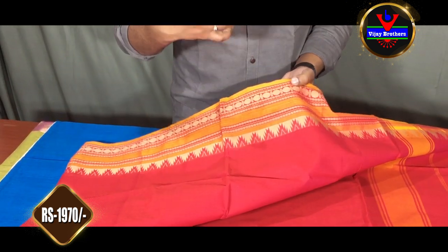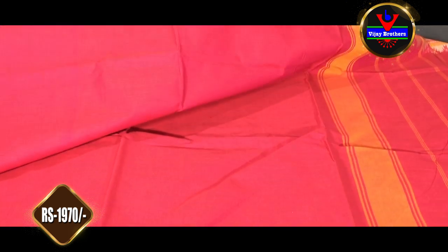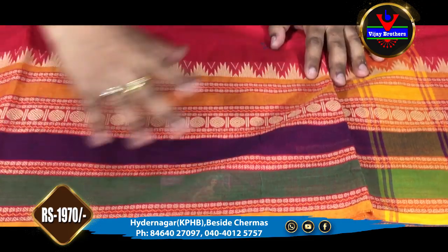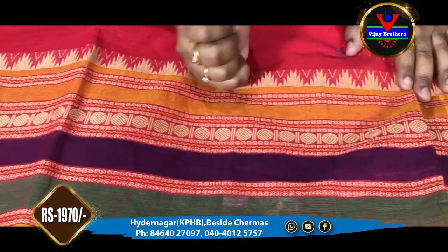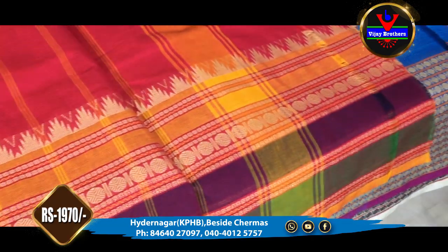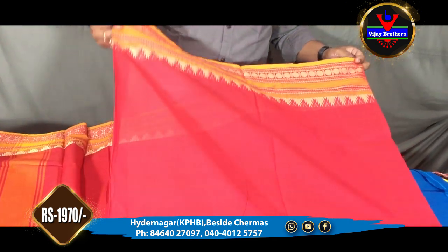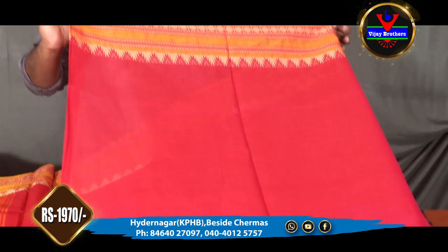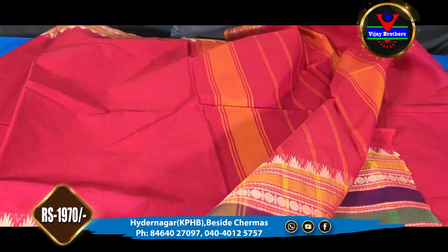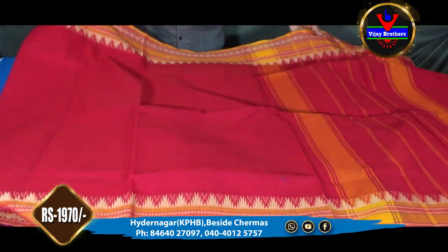We have a clay white border, yellow color combination, red color combination, transparent border, and a black color combination. We have all the blouses with self-color combinations, sleeves, and extras. We are available for 1,155 rupees at the Vijay Brothers Haidarnagar store.